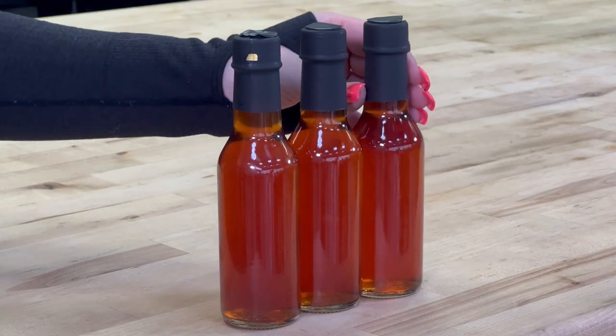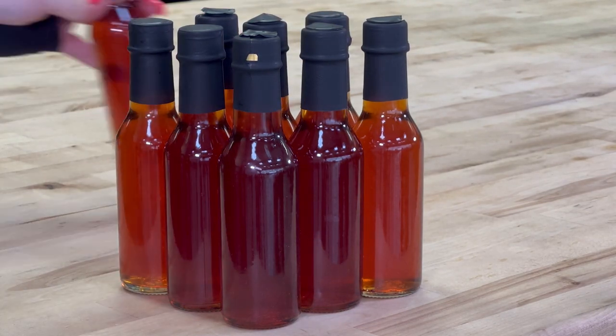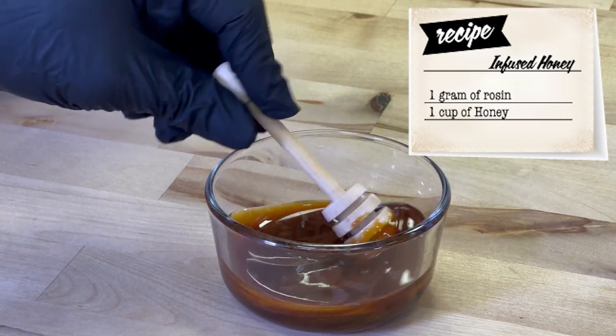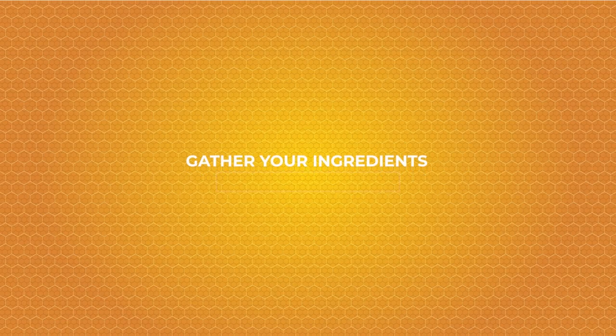What's up smashers! In today's episode of Chronic Kitchen, we are going to be making infused mead. For those of you who don't know, mead is an alcoholic beverage made by fermenting honey mixed with water.